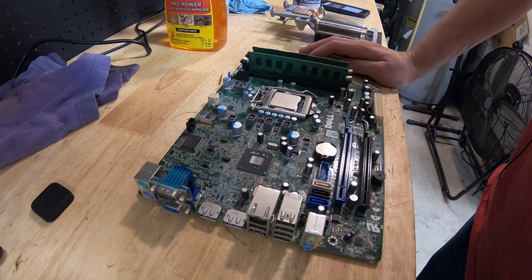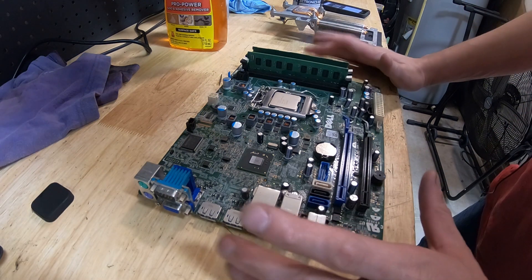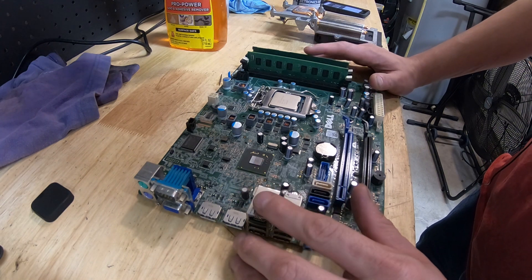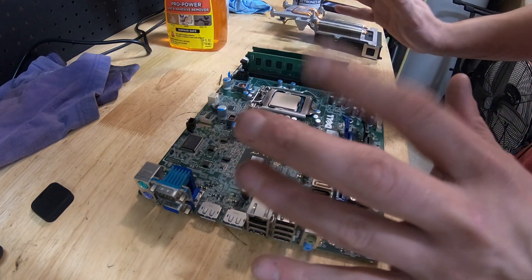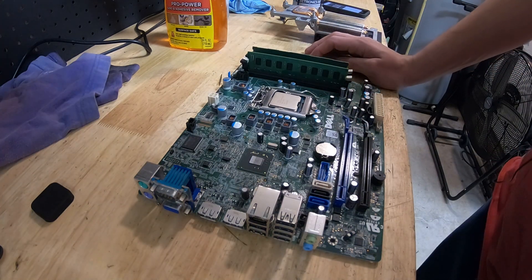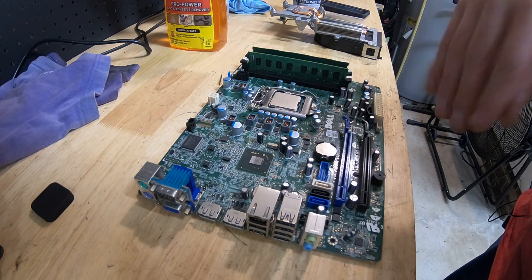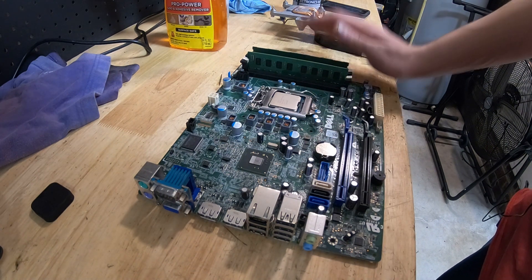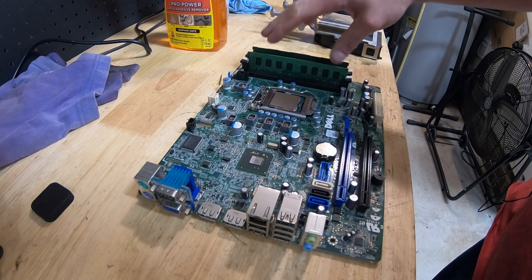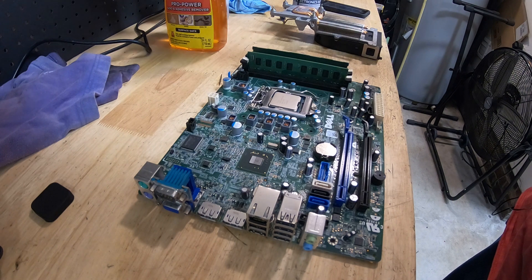I wasn't planning to record today but figured why not. Once again working on the Dell Optiplex 7010 — this is the SFF, small form factor model. It came in a little small case that was damaged. I took out the front IO and decided I'm going to put this in another case and do another project. This small form factor motherboard does fit in regular cases — I've done it a few times.